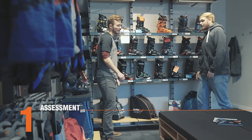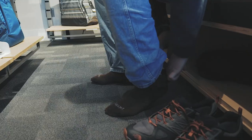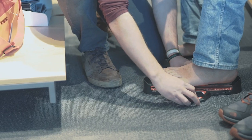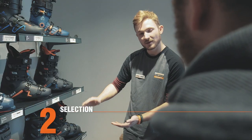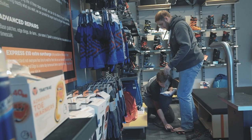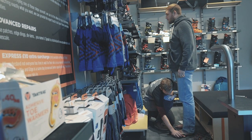This involves us taking time to consider the shape, amount of ankle flex and stability of your feet in order to find the best boots to suit your foot in terms of shape. Using the information you've given us about your skiing experience, we can also help you select the right flex. We assess the stability of your foot with a few simple tests and measure the foot both sat down and stood up.